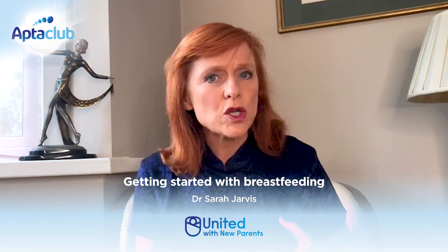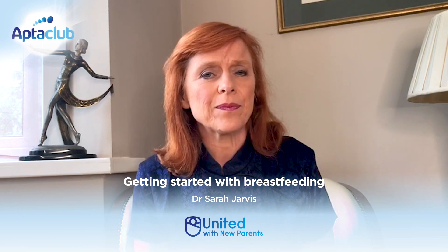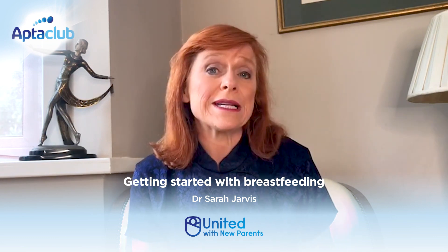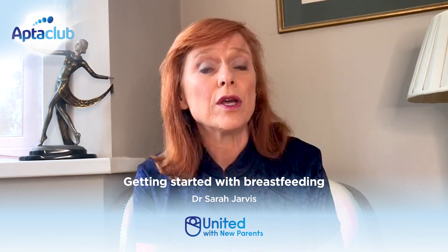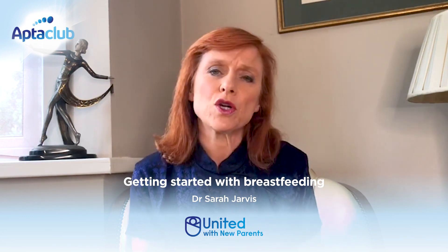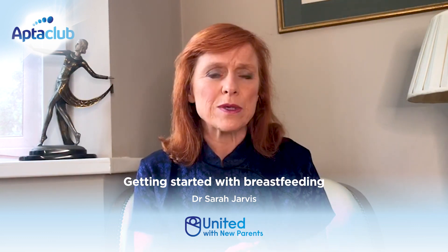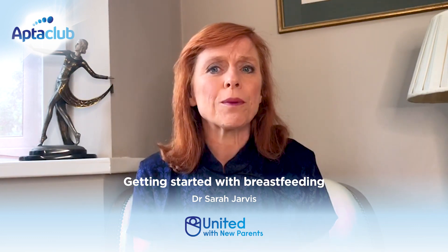If you support their neck, shoulders, and back, they should be able to tip their head back a little bit. Bring your baby to the breast and let them latch on, rather than you leaning your breast into their mouth. Try not to hold the back of your baby's head, because that means they can tip their head backwards a little, which lets them latch on better.